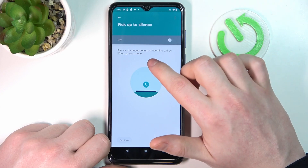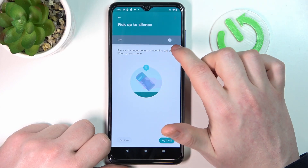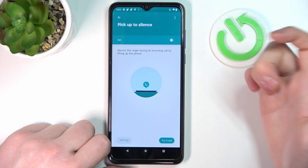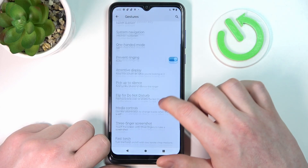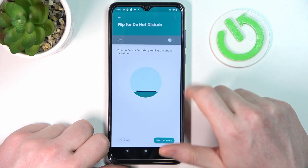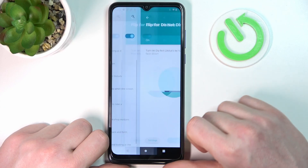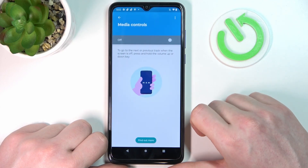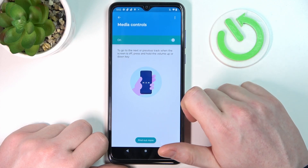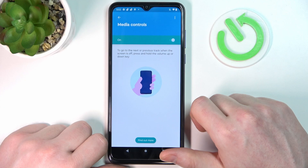Pick Up to Silence — if you enable it, you can silence the ringer during an incoming call by lifting your phone, which might also be useful. Flip for Do Not Disturb — if you enable it and place your phone face down, it will enter Do Not Disturb mode.